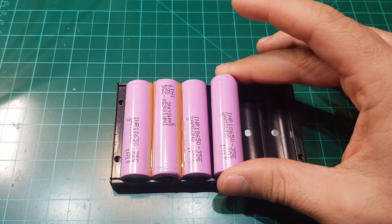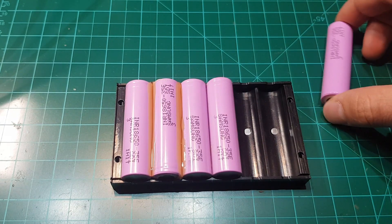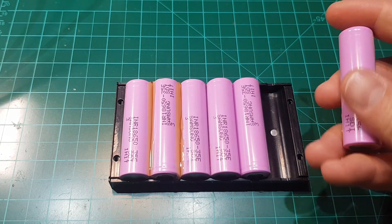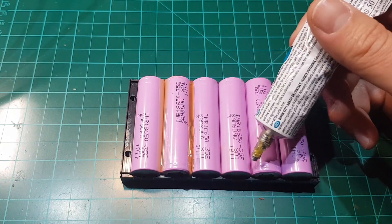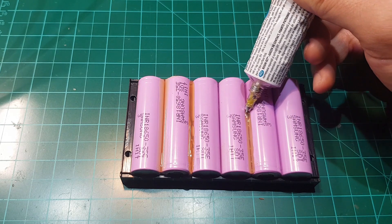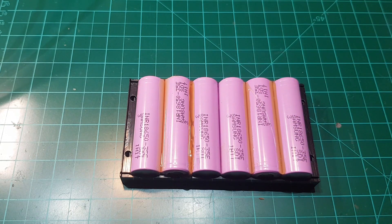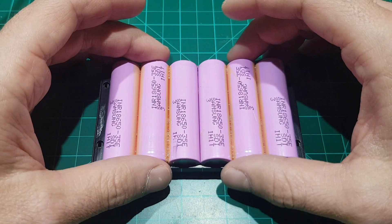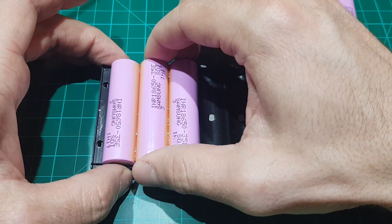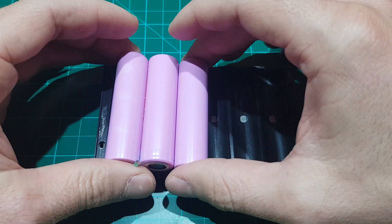Again, first one positive is up, the second one positive is down, the third one positive is up. Do not glue the middle section. Wait for the glue to dry, remove them, reverse them, and glue the other side.